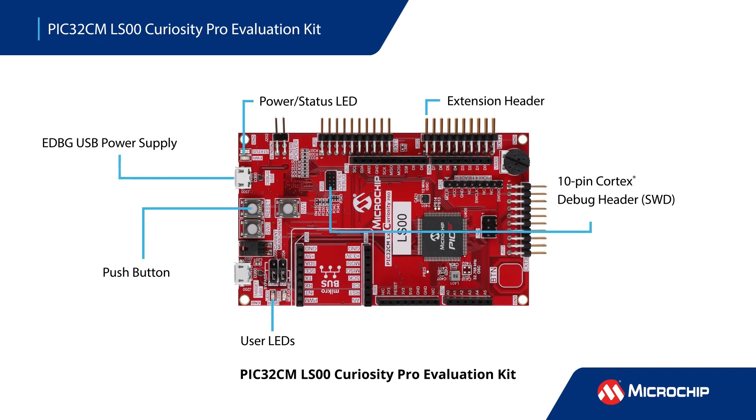Our extensive ecosystem of tools makes it easy to get started with your design. The PIC32CM LS00 Curiosity Pro Evaluation Kit features convenient access to all the device's pins and features, and includes extension headers, Arduino Uno header connectors, and a microbus socket for hardware expansion, plus a user LED and a push button. The integrated 10-pin Cortex debug header eliminates the need for additional hardware.